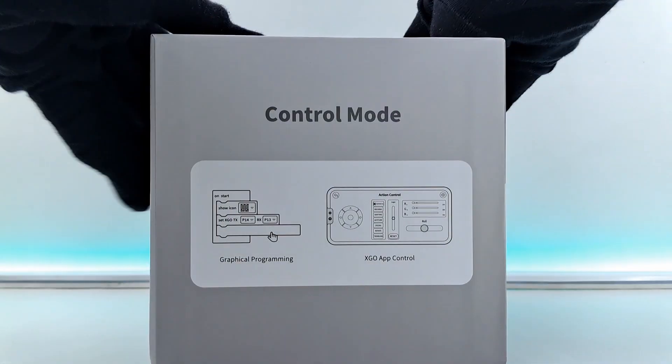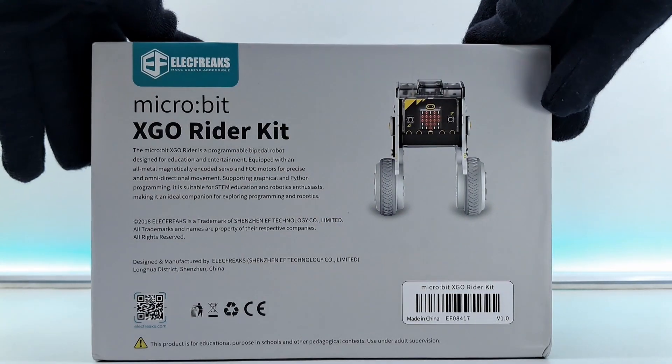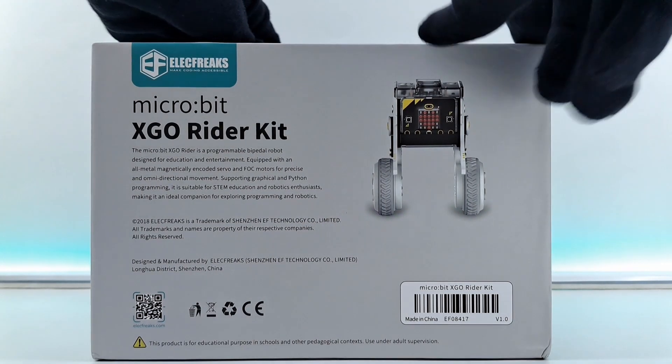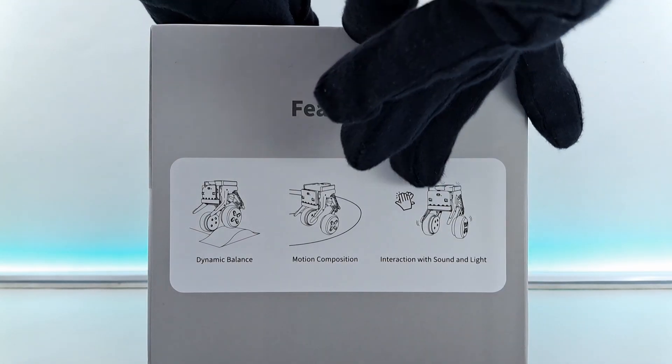You can easily control this robot using graphical programming and the X-Go app. It is designed and manufactured by Electrix. It features dynamic balancing, motion composition, and interaction with sound and light.